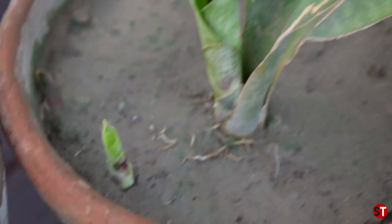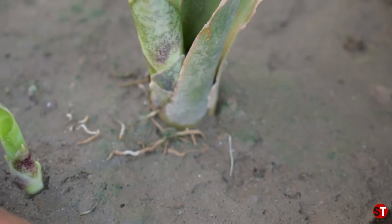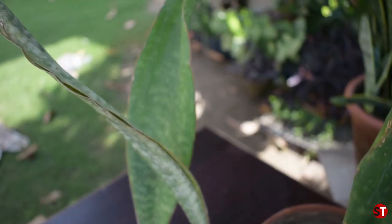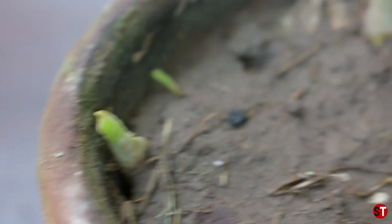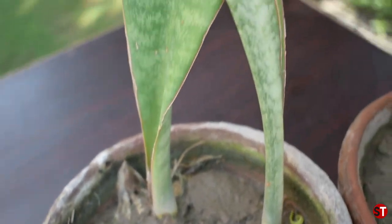You can see a new leaf is growing from inside. There is a new leaf emerging here. If I want to separate these leaves, I need to be careful. New leaves are coming from here — we can divide the leaves from these root sections where new growth is appearing.